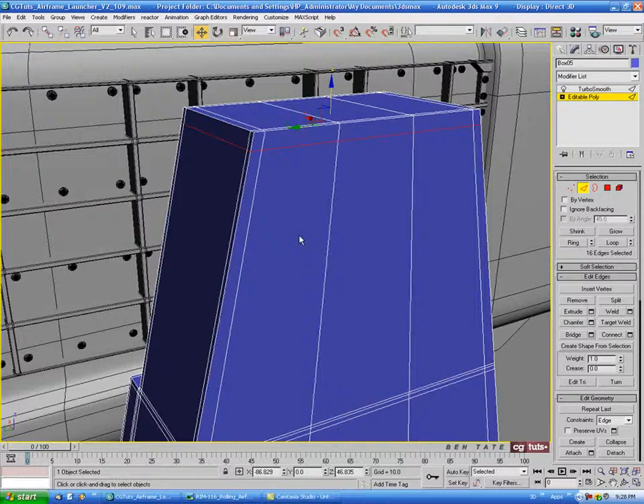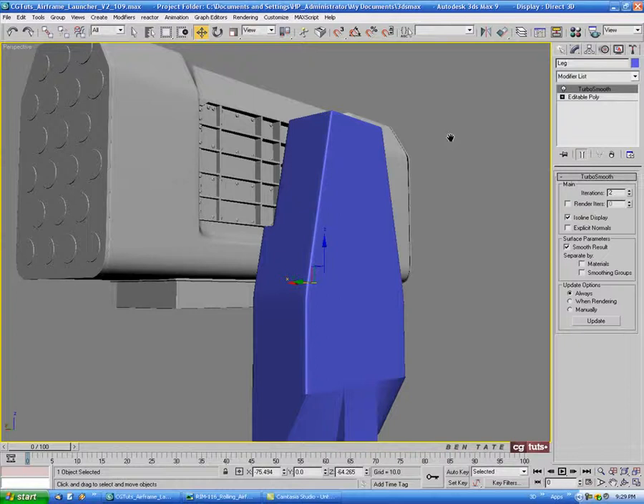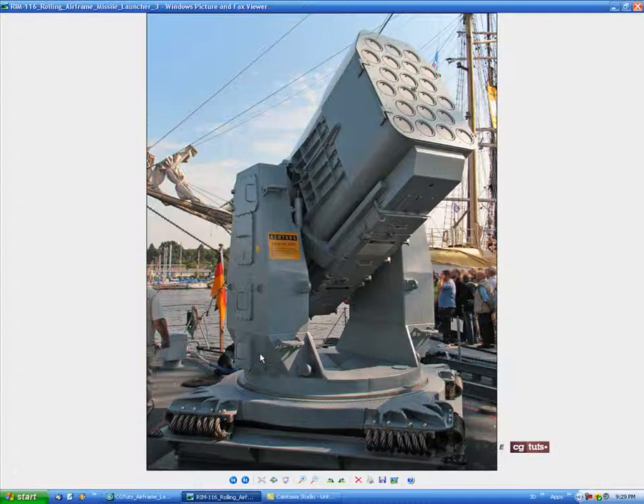I'll just leave mine like that. Let's name this leg and change the color to black, then throw that gray shader on it. So that's one of the legs done — we'll come back later to add the doors, brackets, and other details. Let's add some chamfers to the base next.